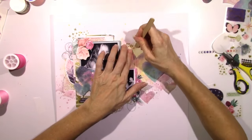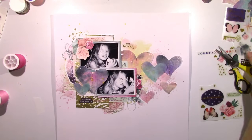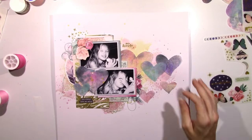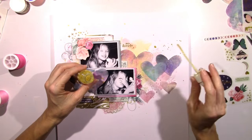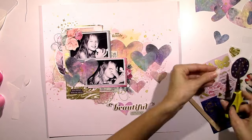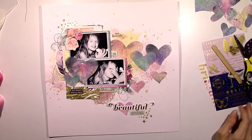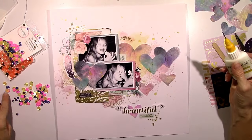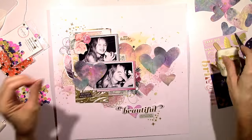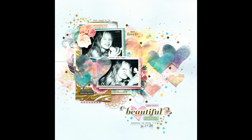I'm adding more rub-ons — this is another little watercolor one that says So Lovely. I didn't use all those hearts; I still have a bunch left over and I'm gonna save them for another project with this collection because they're just too pretty to get rid of. I created a little title down at the bottom — I'm just gonna use the word 'beautiful' from one of the die-cuts that came with the collection. Added a heart, some Spiegel Mom Scraps star sequins, the date, and a couple more rub-ons. And that's the final project.